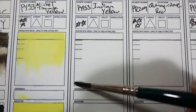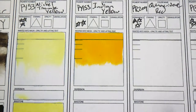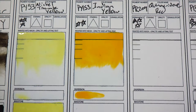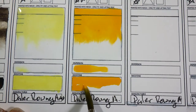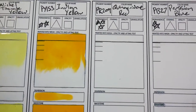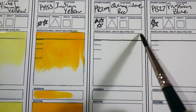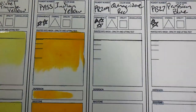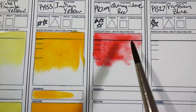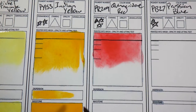I love this Indian Yellow — it is like a perfect Florida orange. It's really juicy. That is a quality I'd say about a lot of the Daler Rowney colors: they're kind of juicy. They remind me of something that I want to drink, especially this Quinacridone Red. This looks like some kind of red fruity juicy drink.